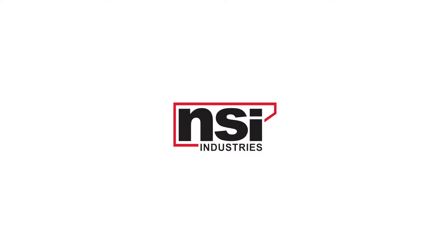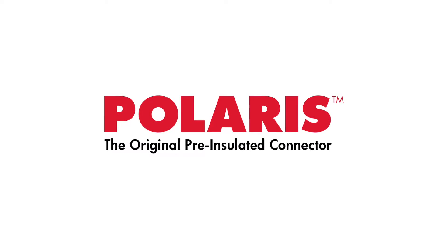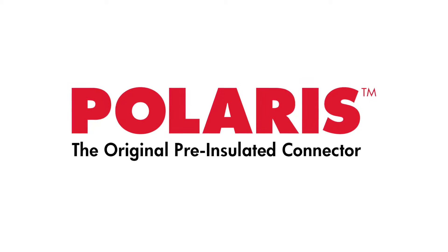The original just got better. Polaris, the industry's original pre-insulated multi-tap connector, is still the best way to save time and money when splicing or tapping a cable.